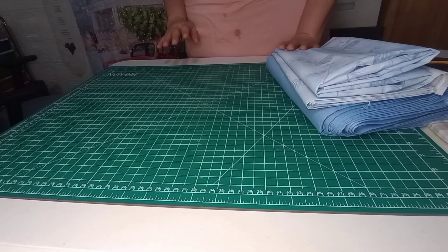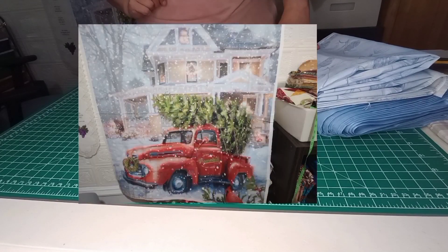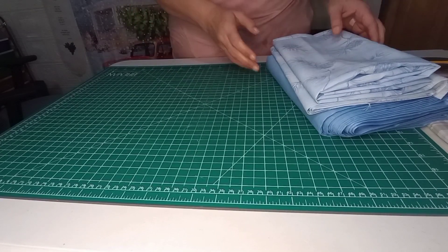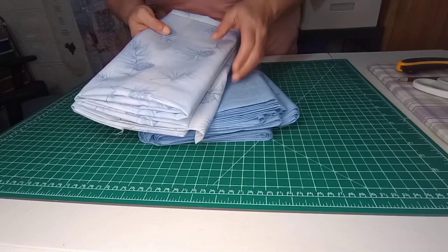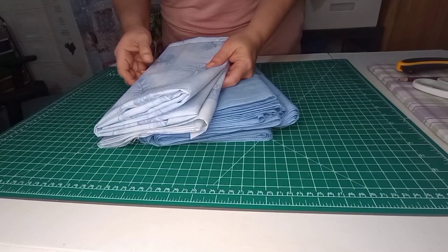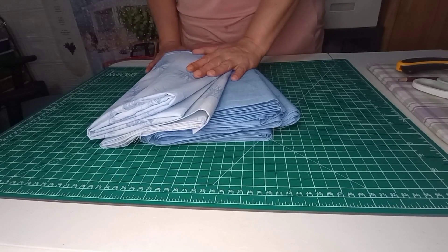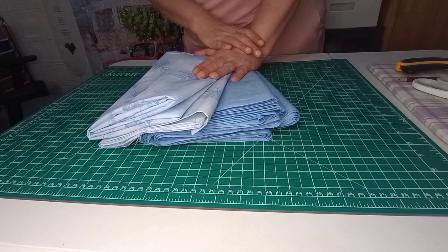So I have this panel — I'll put a picture up so you can see it up close — and I'm going to get that used up making a strip quilt with accent corners on it. The fabrics I've chosen to go with it are this blue, and then a blue with varying shades and some pine cones in it, which I thought would look really nice with the pine trees in the panel. Our panel measures 36 by 43 and a quarter. I'm going to get all my fabric ironed flat and then show you how to cut the strips.